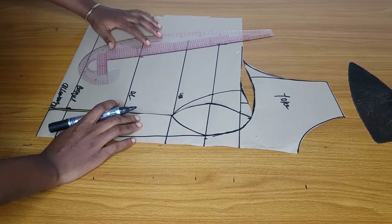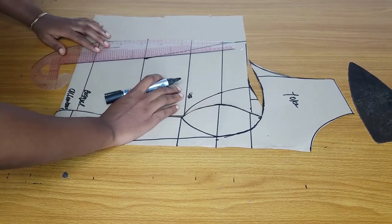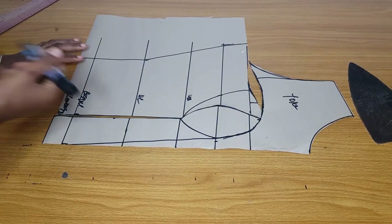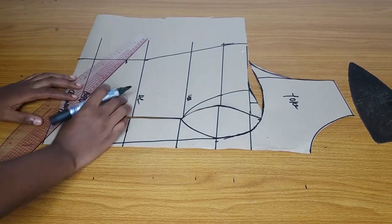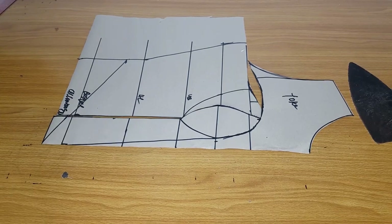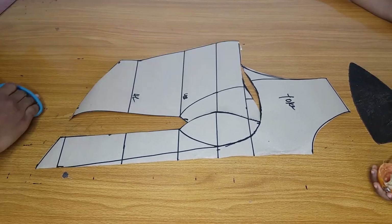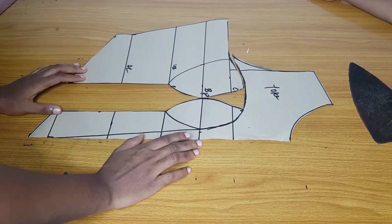I'll connect my measurements from my bust to my waist and down to the basque measurement. After doing that I will go ahead and cut off the unwanted part. You can see my normal half length, then I added extra six inches for the basque. I'll come down by two inches from my half length and mark my triangular basque line. Don't connect your basque from the half length exactly — come down by two inches so you will have extra allowance for trimming.